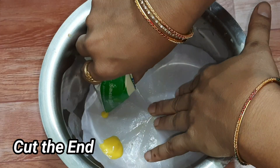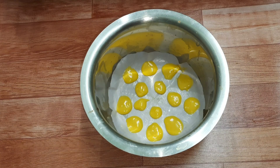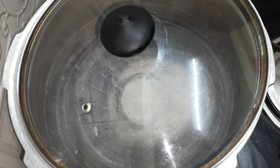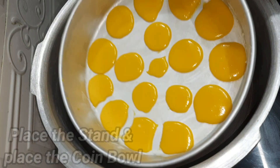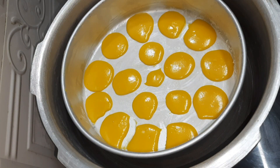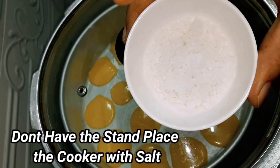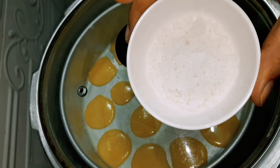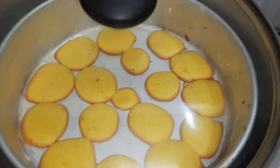We add the coin biscuits batter in the milk packet. We will preheat the cooker on medium flame. We will place the biscuits in the cooker and bake for 20 minutes.